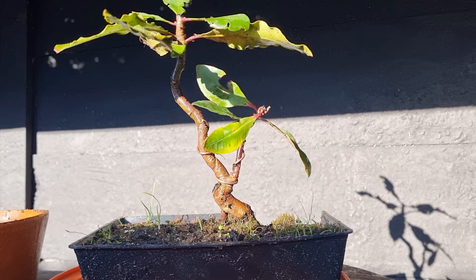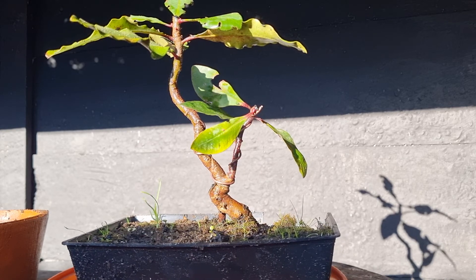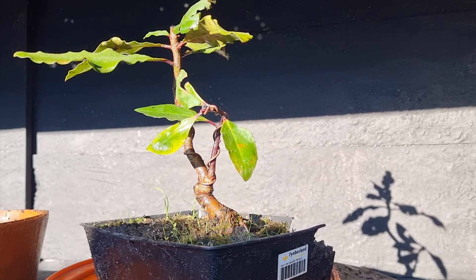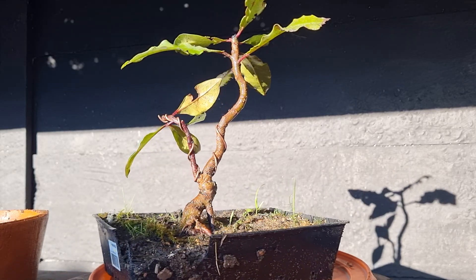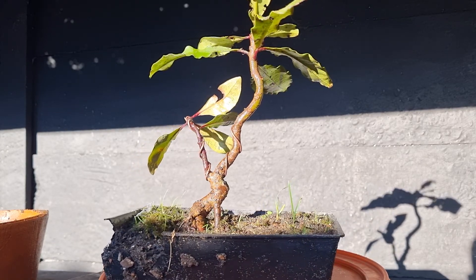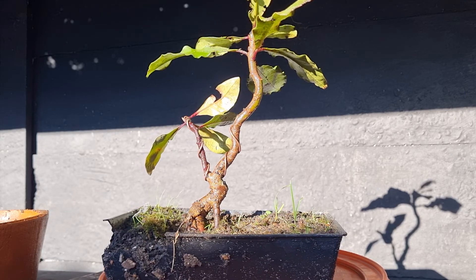Good morning, and an absolutely beautiful morning we're having here in the Southern Cape. This morning I've got a tree — it's an indigenous tree, a species that I love extremely much, and they are not very good bonsai material. You won't find — I don't know of anyone else that's got them as bonsai.